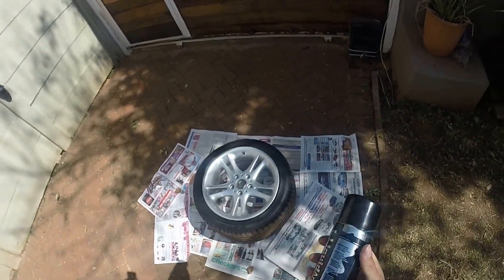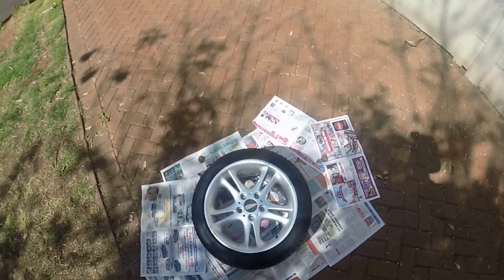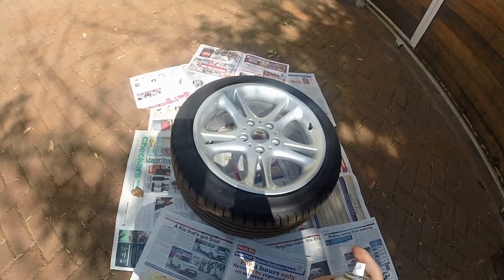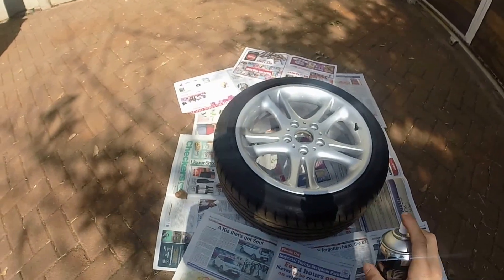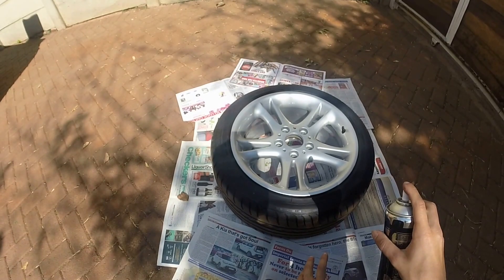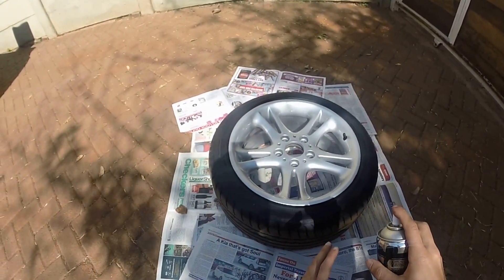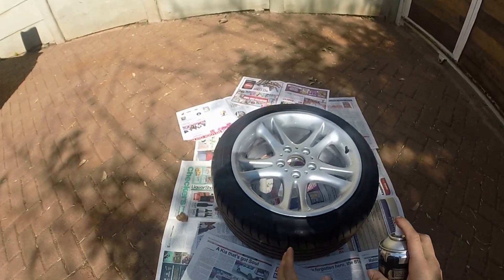You've got to shake the can well — I've been shaking for a couple of minutes already so it's ready to go. The first coat is called the dust coat. I'm going to be spraying, holding the can about 20 to 30 centimeters away from the wheel surface. It's literally just a coat to give the rest of the plastic dip something to stick to, so don't try to cover the whole wheel — just a fine, light coat.